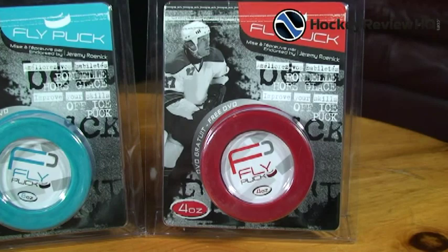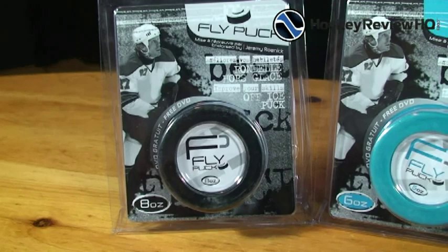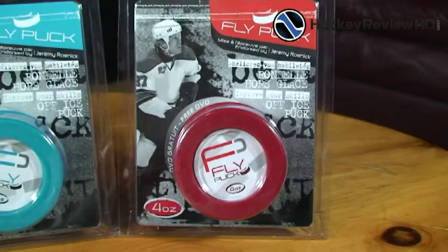Hey guys, this is Jeremy from HockeyReviewHQ.com and we're doing a full review of the fly pucks. These pucks are designed to slide smoothly on rough surfaces like concrete and asphalt. There are three pucks in the fly puck family: the eight ounce, the six ounce, and the four ounce.